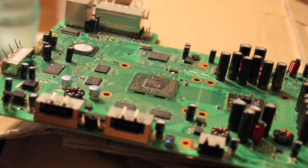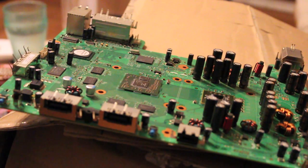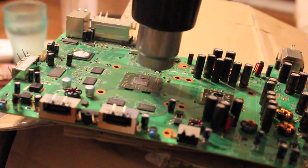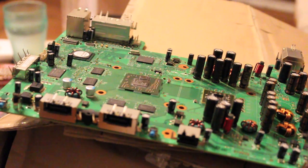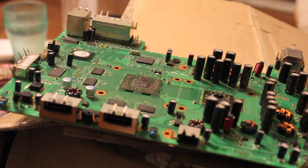And now here comes the fun bit — keep your eyes on this. Watch the board flex as it's heated. Look at that — isn't that just amazing? And watch it as it cools. Incredible.